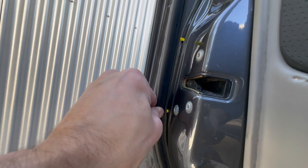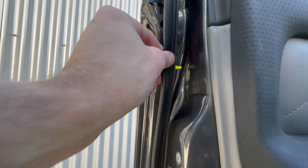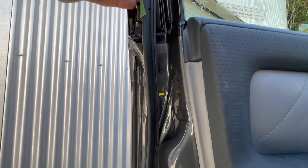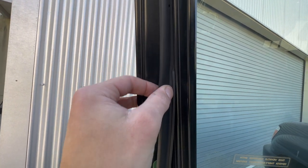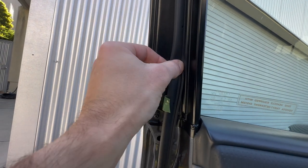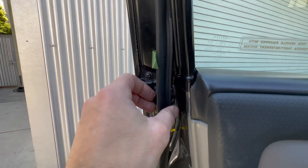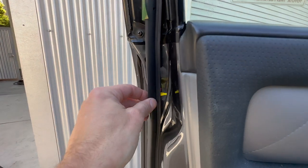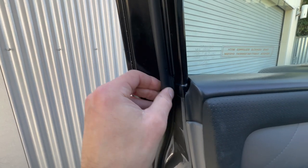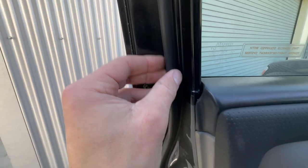Okay, and now probably the trickiest part — not really that tricky — but we're just going to remove this plastic from the adhesive. I'm putting the strip down into its channel and then I put the camera down for a second while I remove the strip. So I've taken the plastic off and now I'm just pushing the adhesive against the door.